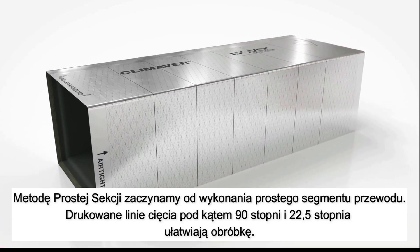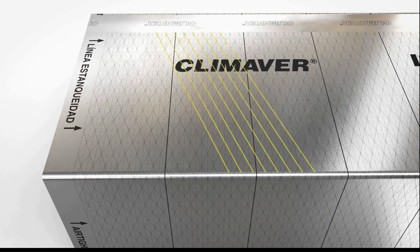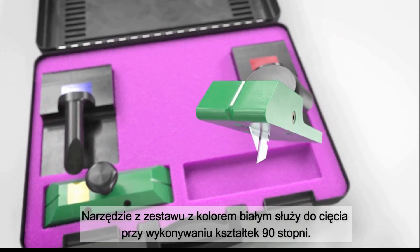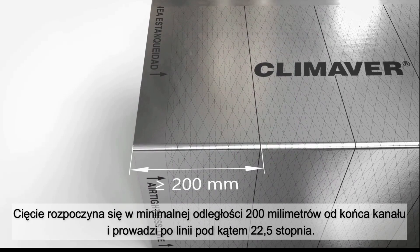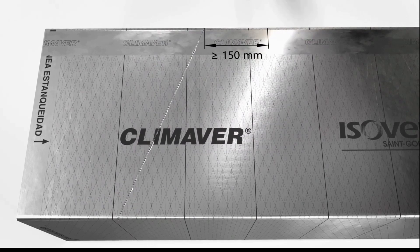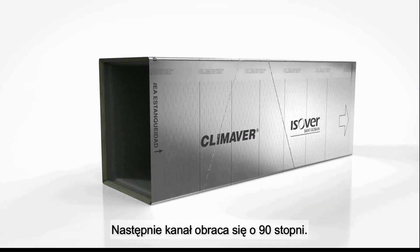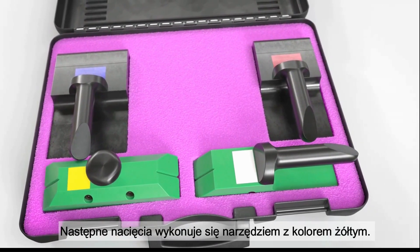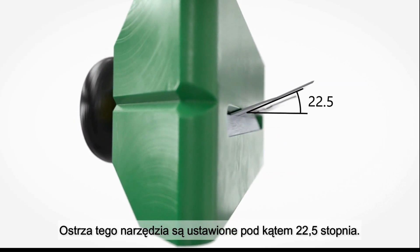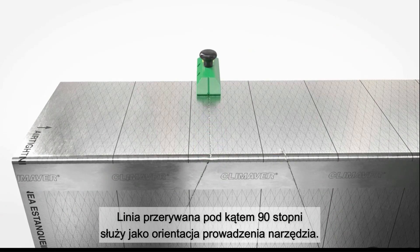Most duct fittings are simply made from a straight duct segment. Printed cutting aid markings at 90 degrees and 22.5 degrees support easy processing. The first cut is made with the white marked cutting tool with a straight 90 degree blade. It starts at a minimum distance of 200mm from the duct opening and follows the 22.5 degree marking. The second cut is made at a distance of at least 150mm at the opposite angle. Then the duct is rotated once by 90 degrees. The following cuts are made with the tool marked in yellow, whose blades are at an angle of 22.5 degrees. It must be aligned so that the blades follow the cut already made. The 90 degree dotted line serves as an orientation.